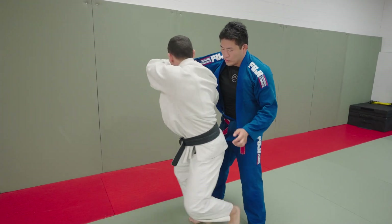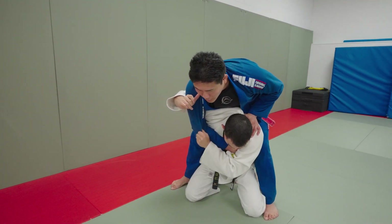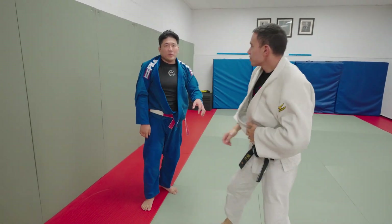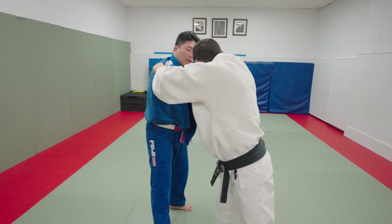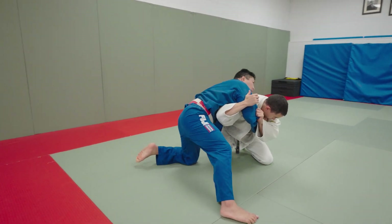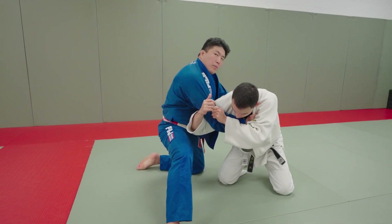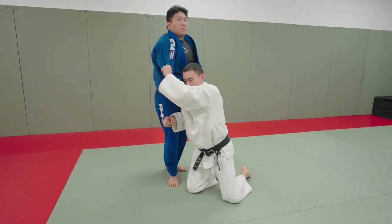Ippon seoinage — he drops, let's do drop seoinage. He wants to take me forward. Obviously just postulating isn't the best defense for ippon seoinage, that's very late-stage defense. But if I'm dominant here, he's not going to be able to turn in the first place. Generally I want to shift my center of gravity away from the base he created underneath me, and then attack him to newaza. I brought my hips down away from where he's trying to load me, and shifted my weight out to the side.